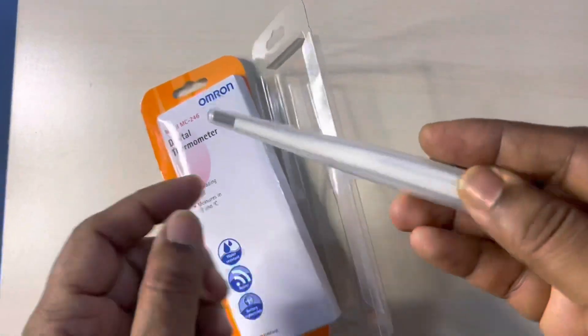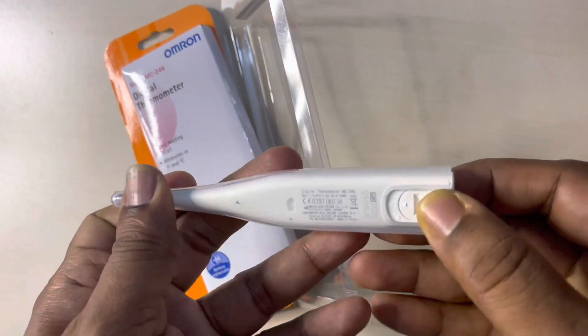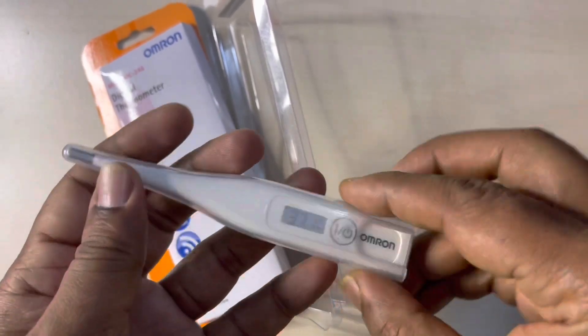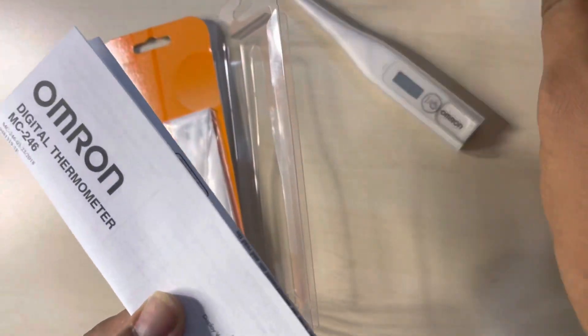This Omron thermometer is for oral, rectal, and underarm usage. It recalls the last reading, measures Fahrenheit and degrees Celsius, the battery is replaceable, and it gives off a buzzer when the temperature taking is finished.